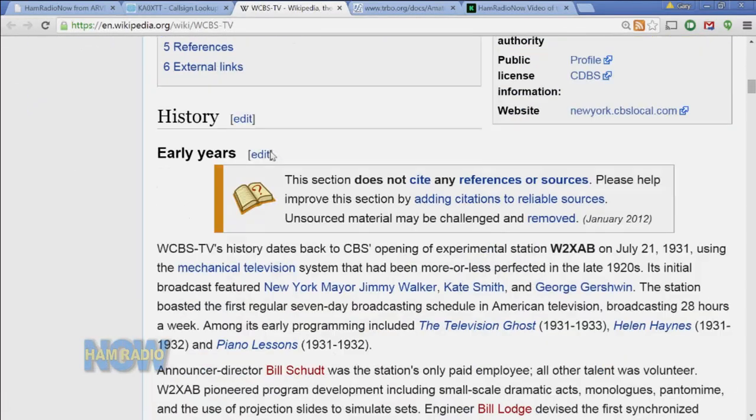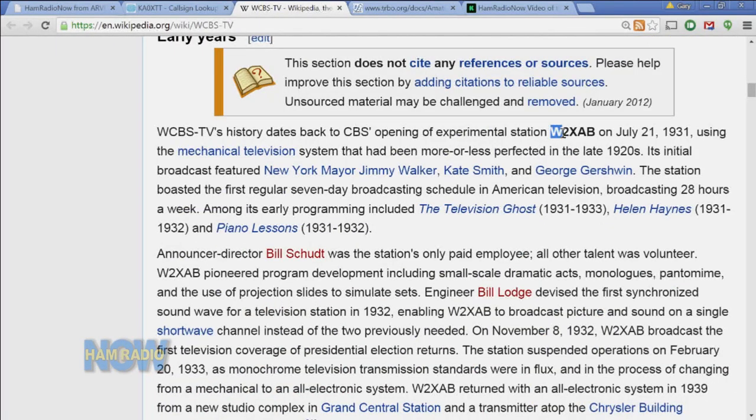The W2XAB used to be an experimental call sign. It was the original call sign of WCBS television back in 1931, using the mechanical system of television that we don't use today. It says on John's QRZ profile that he enjoys the history of technology, and that call sign honors early TV broadcast history. It's a vanity call sign, which means he won't have to be paying to renew it if the current rule stays in effect.